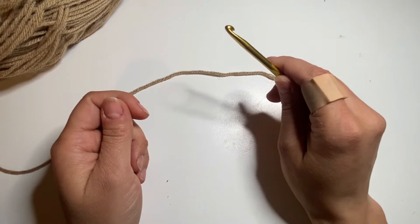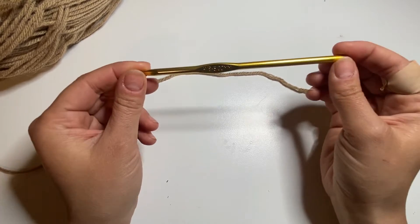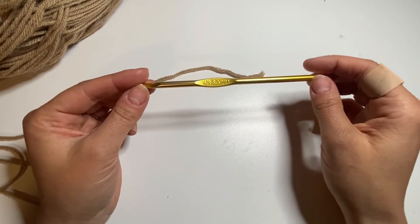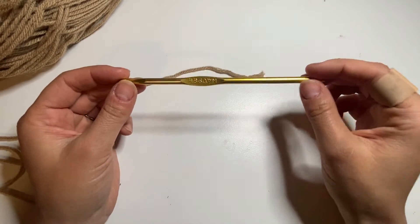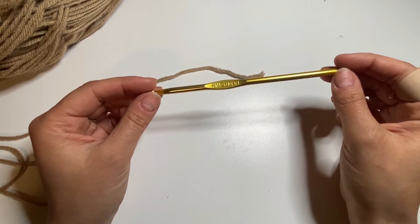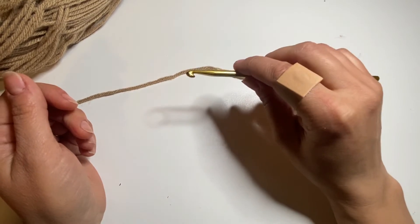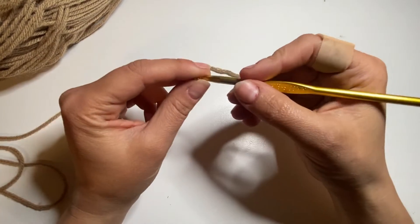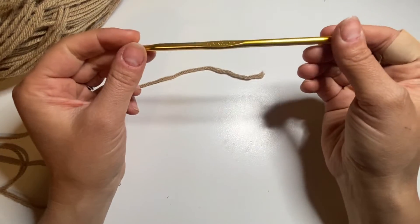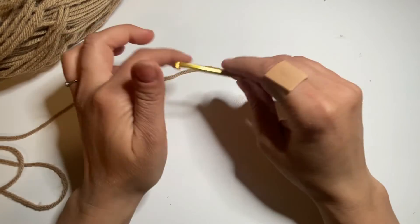There are many ways to hold the hook and there's no wrong or right style, so it's something you have to play around with while you practice. Me, I hold it like a knife — just like that. I know some people hold the hook like a pen. It depends on what's more comfortable for you, and you'll figure it out while practicing.